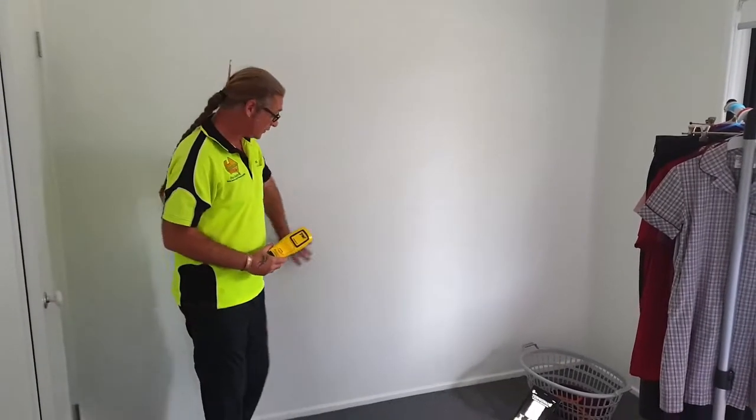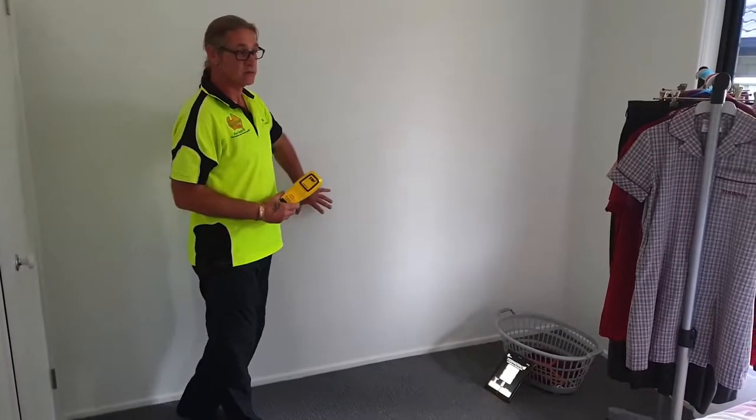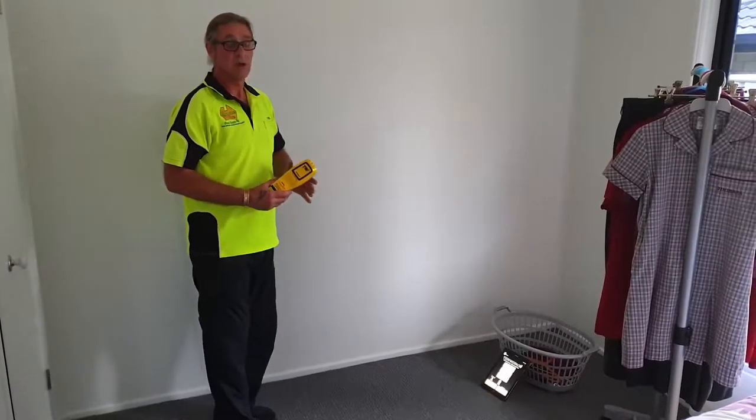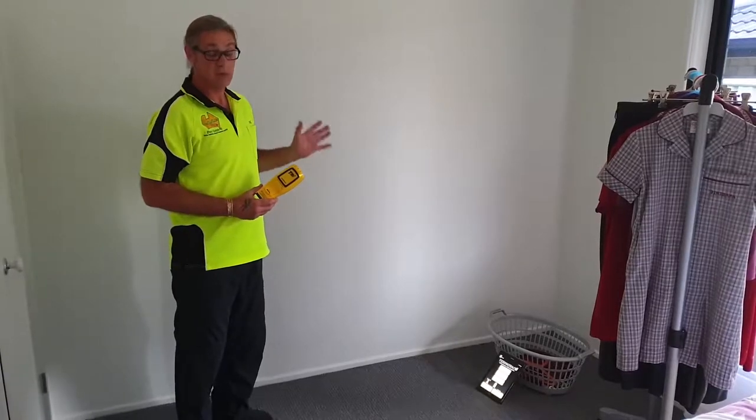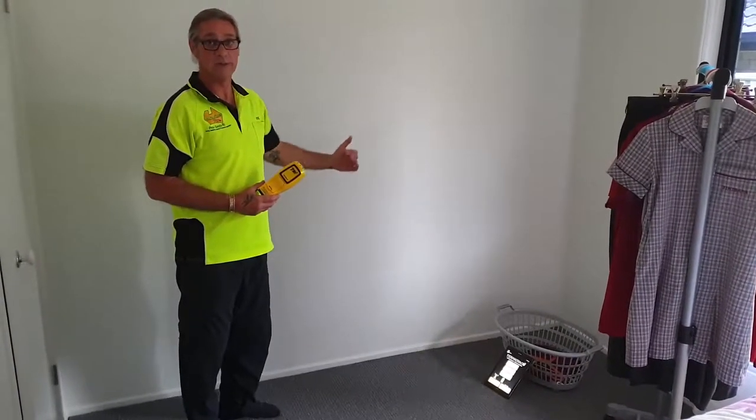I am picking up moisture in this wall over here. Now directly behind us is an ensuite, so it's a little bit concerning. We do get some termite activity through this building, so what we want to do is see if we are getting activity in this area or leading towards it.